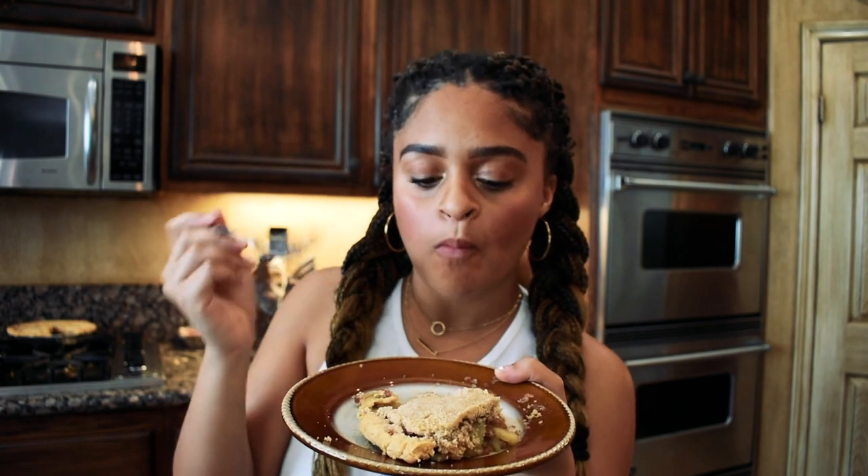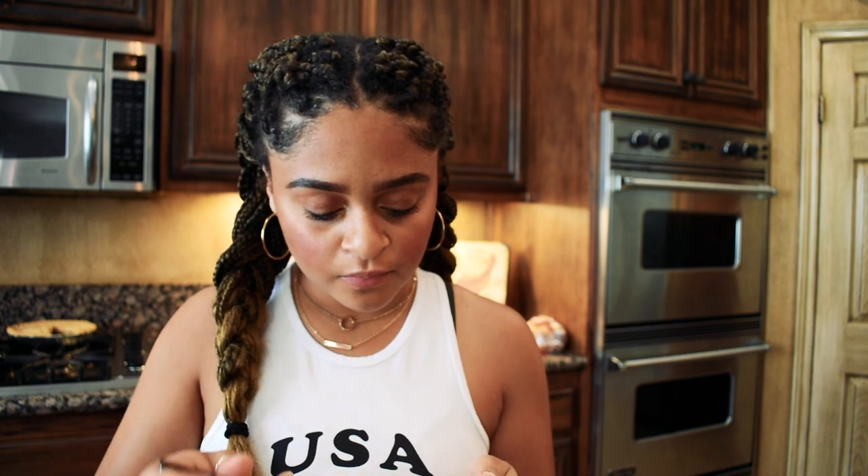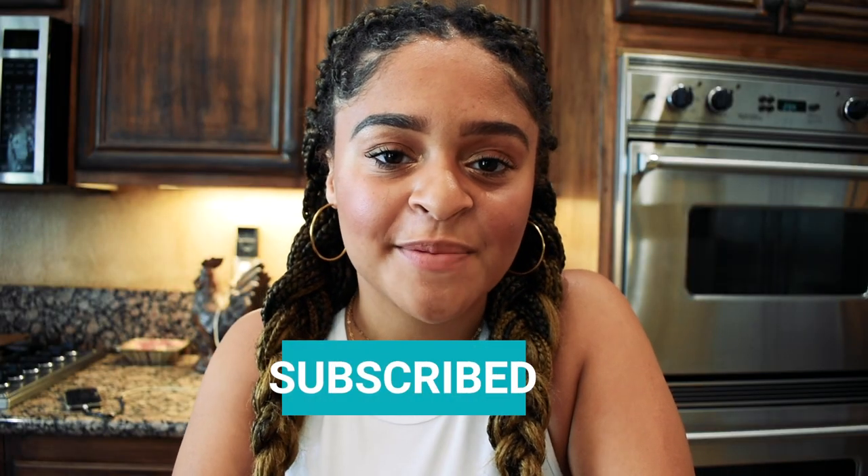I think the lesson here is: make your own pie crust, even though it adds about four hours onto the process. Oh my god, this is so good. If you haven't already, make sure you like, comment, and subscribe to see new content every week. Every Sunday is Baking with Brea Day, so you'll get to see a new recipe every single week. Thanks for joining me on this baking experience — I hope you enjoyed it and I hope you try this recipe and your whole family loves it. See you guys next time.